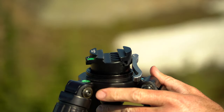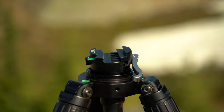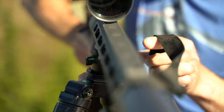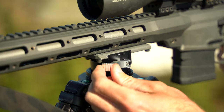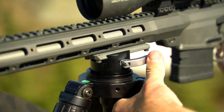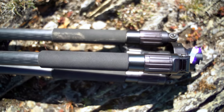Built into the top of the tripod head is a bubble level so you can get the tripod level, and there's also a built-in bubble level to get your gun level once it's mounted. To use it, drop your gun, engage the Arca rail, and tighten using the clamp or use the knob on the other side to get the right amount of tension and clamp the gun in.